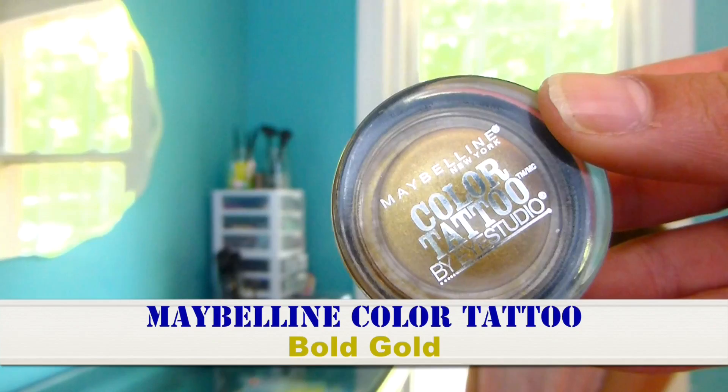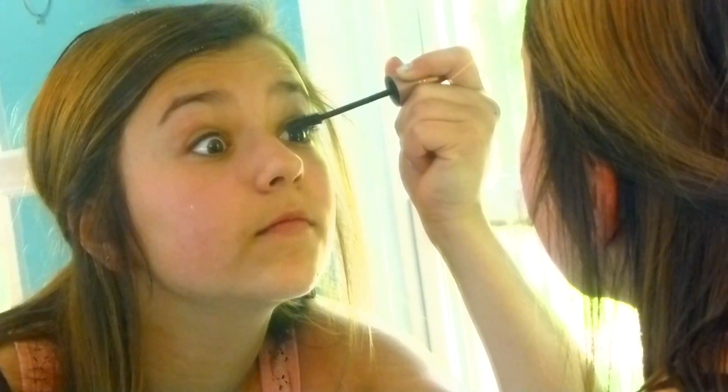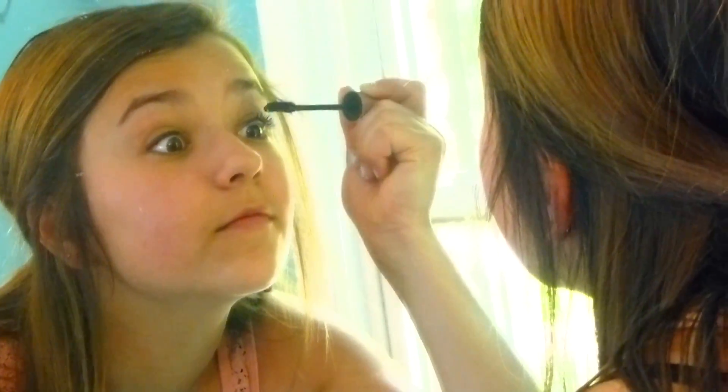I also really like the Maybelline Color Tattoo in bold gold, or really any cream eyeshadow, because they stay on really well. Next Lainey is applying some waterproof mascara — I think it's a Maybelline one because those are really good.